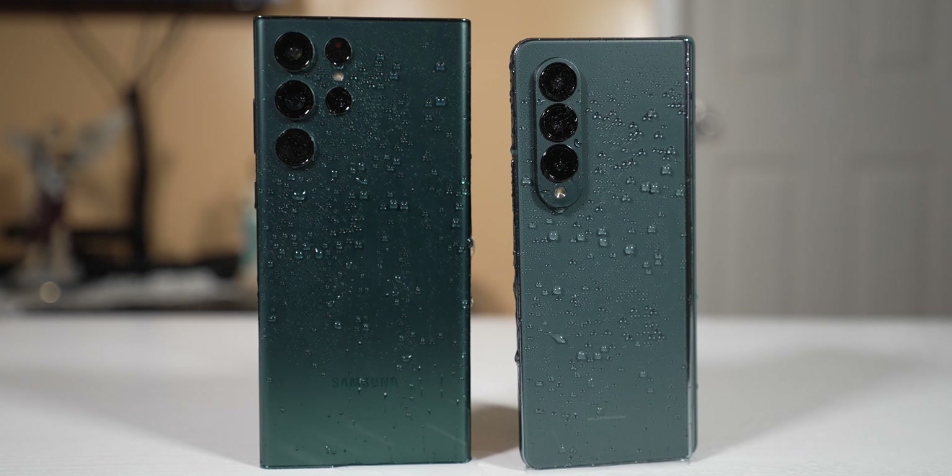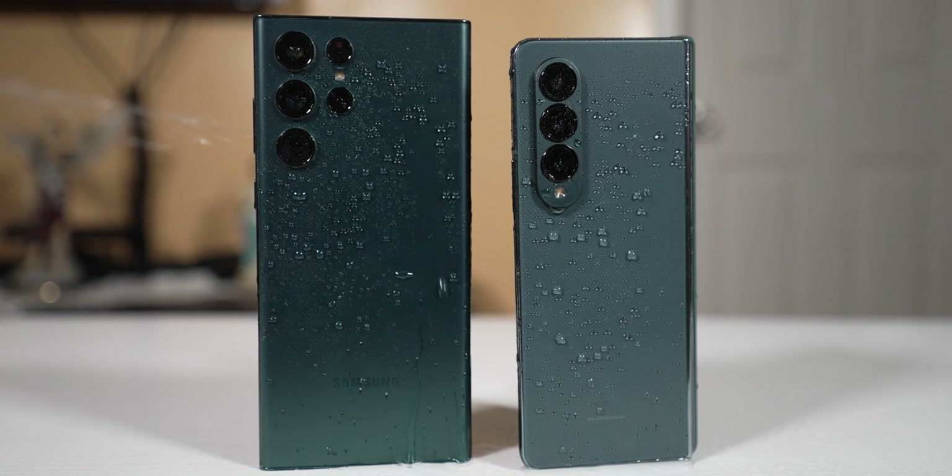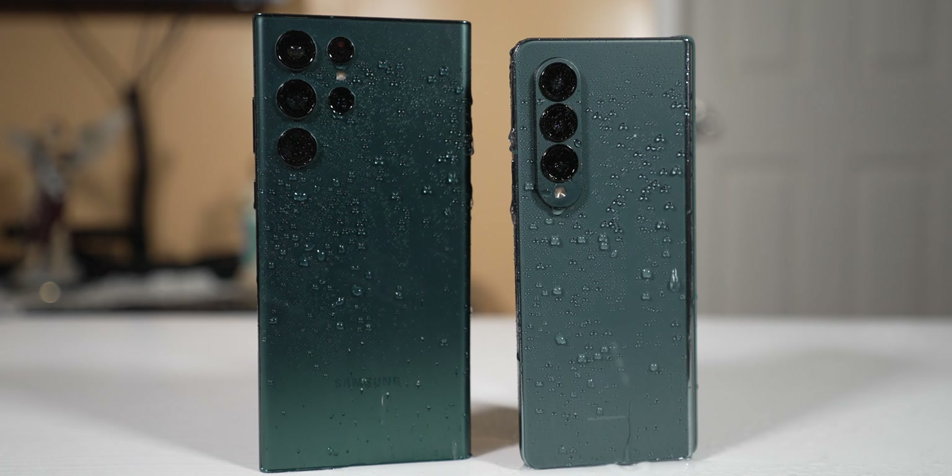The S22 Ultra is IP68 water and dust resistant rated versus the Z Fold 4 that's IPX8 rated, which means it's only water resistant. Water splashes will be fine on both, but if dust hits the Z Fold 4, it can be a little bit dangerous because it can get into the hinge or even get in between the screen.